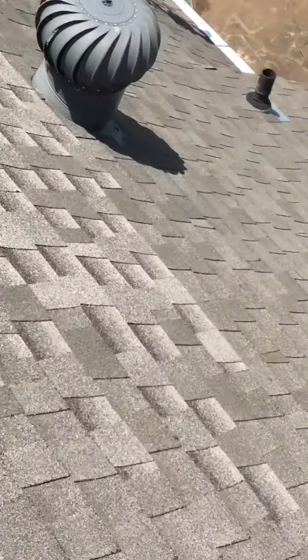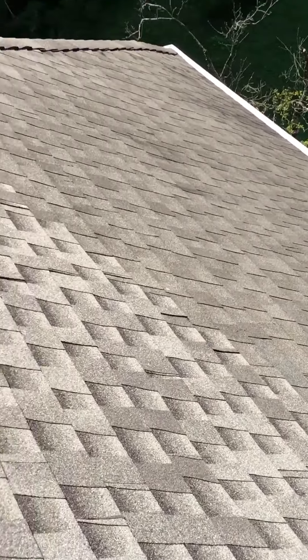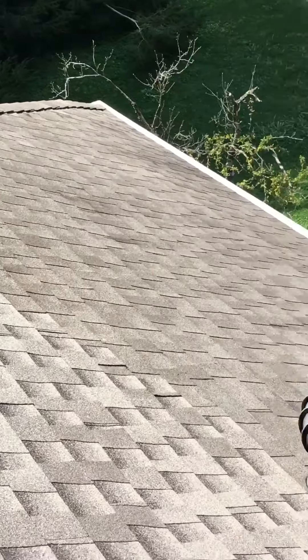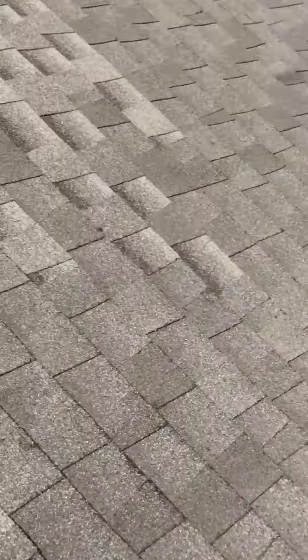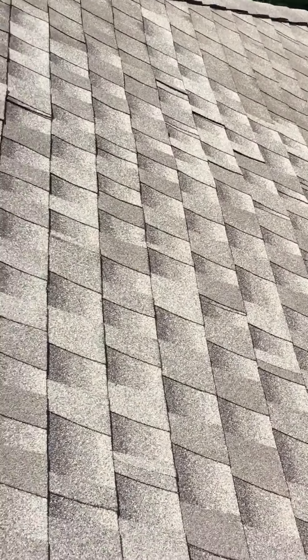This is the section of roof that we tied into right there, and then this is a section that would have been in pretty much complete failure for us to have done this repair.